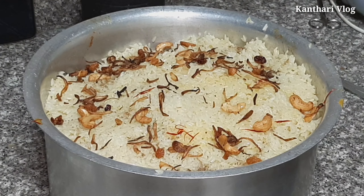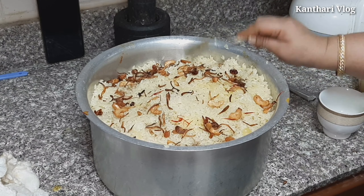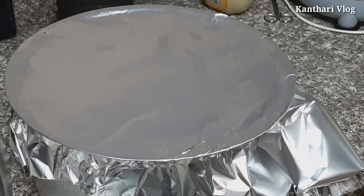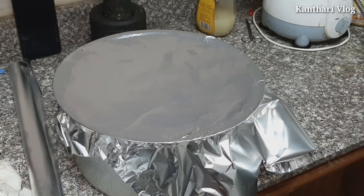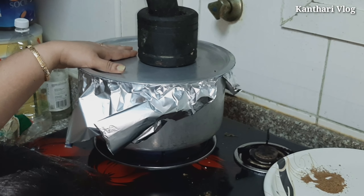Add the rose water, add a little bit. Add a layer of water and another layer of water.